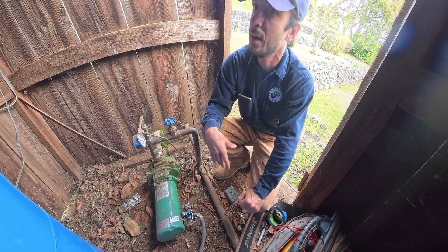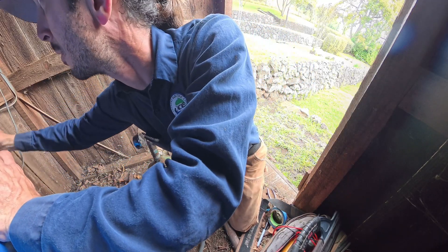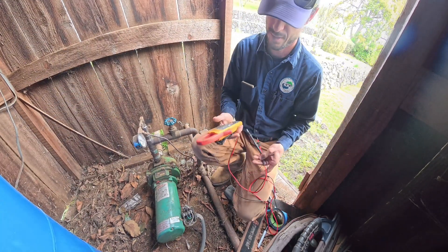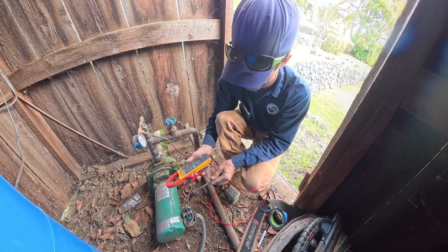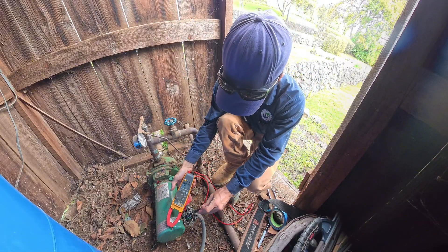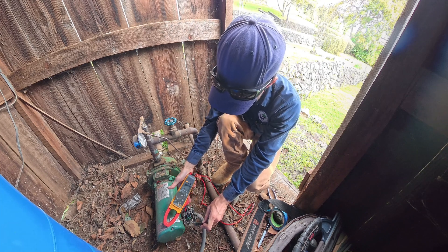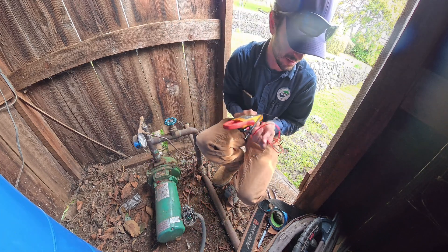First step is to isolate power, then open the end up here. Might as well verify we've got power off. Good, good, good. Let's take the end off of that thing.